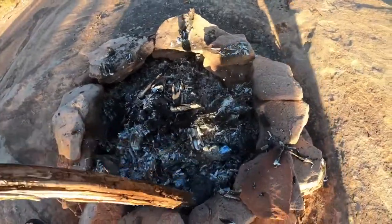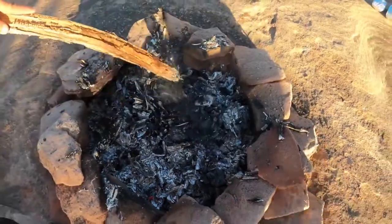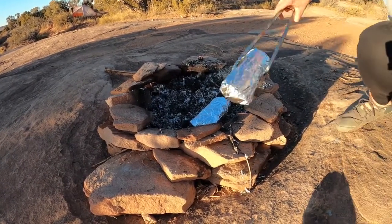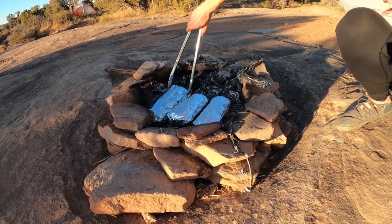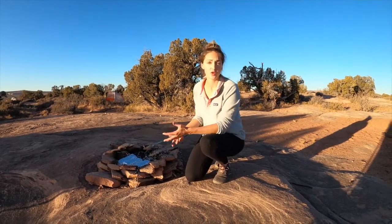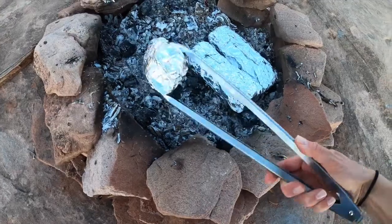We are ready to cook. I'm just breaking apart my coals — the fire has completely died down but it's still really, really hot even though it doesn't look like it. I'm breaking apart the coals and putting the foil packets directly on them. The exact cooking time is definitely going to vary depending on the heat and temperature of your coals. What we're going to do is rotate them about every 10 minutes to get a nice even cook on them.